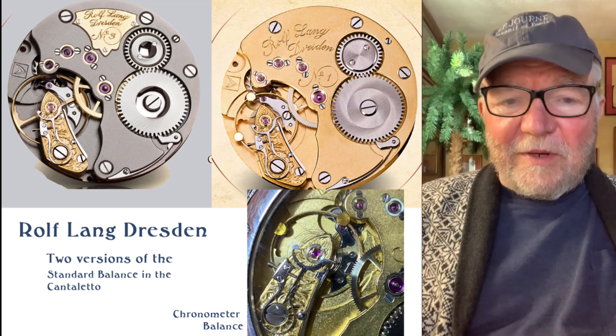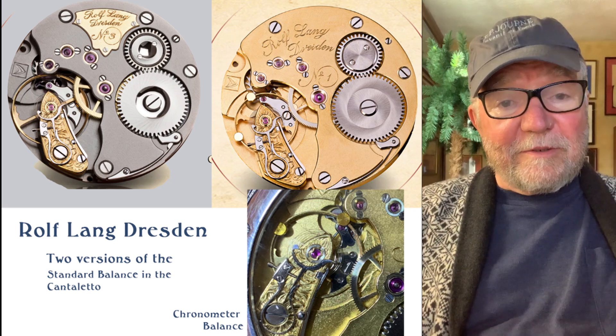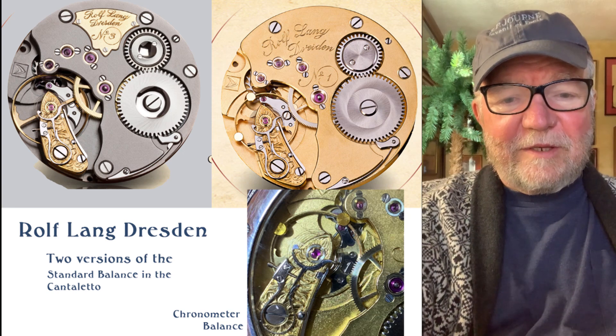I'd really like to hear from you and find out what you think. Until next time, this is Bill Sanders for Watch Art Sci, the art and science of watch collection.